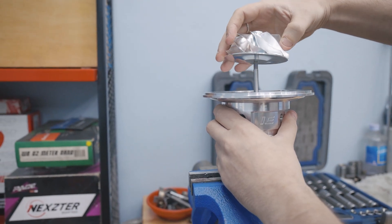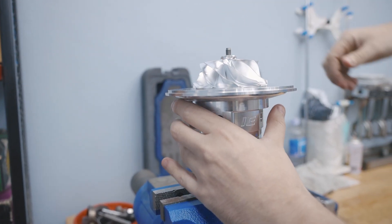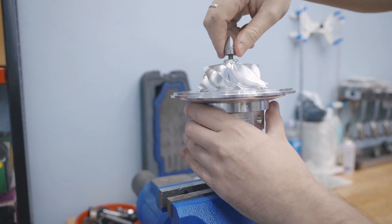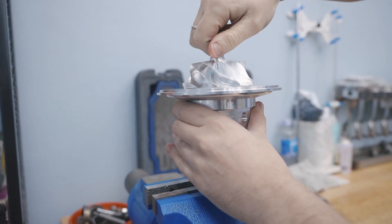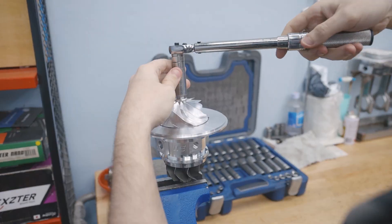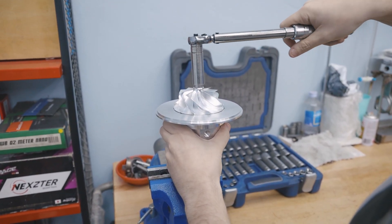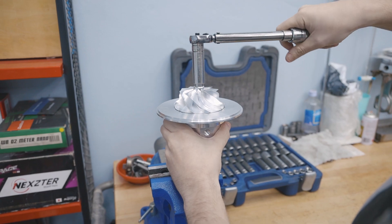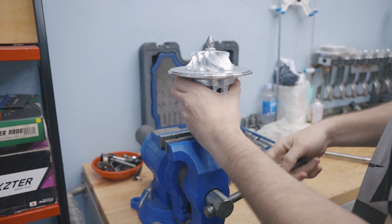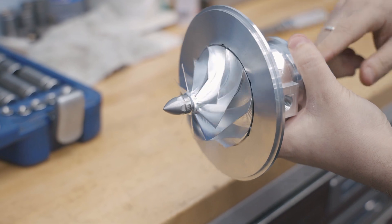Then we got the compressor — it sits just like this — and the locking nut. This needs to be balanced after. We're gonna torque it. Okay, now it's locked and it spins freely. We got the complete unit here, triple ball bearing.